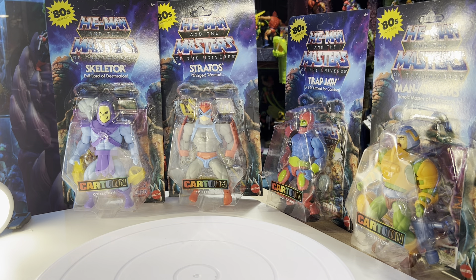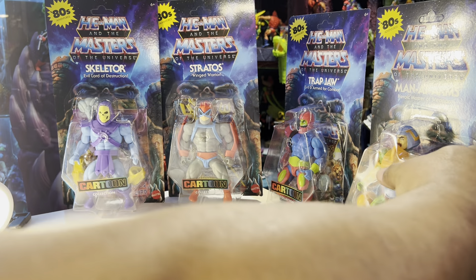Like I said, I'm just gonna collect the core figures on the cartoon line. I think they're pretty cool — I don't dislike them, they look really cool. The card packaging looks amazing on all of them, and the artwork is always really nice.